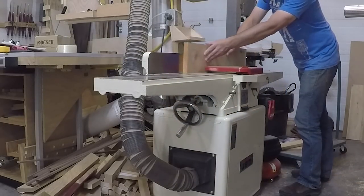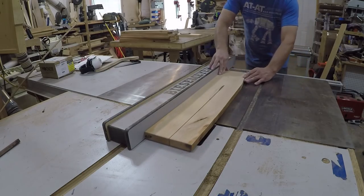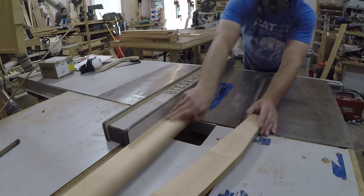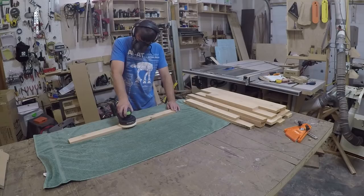As with most projects, I started out milling up the lumber and cutting it to the overall size. Since it is a pain to sand a bunch of little pieces, I decided to sand the board before I cut it all up.